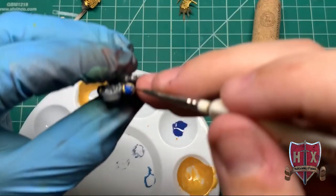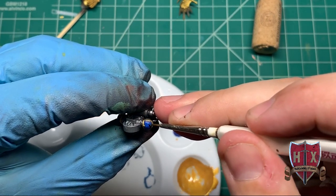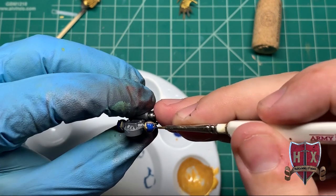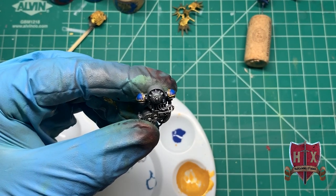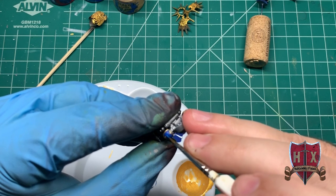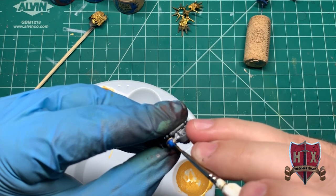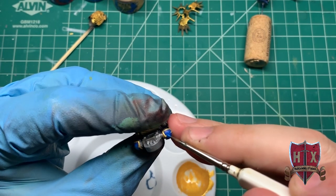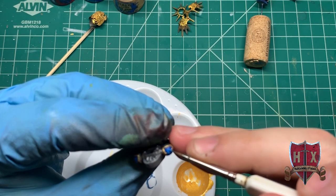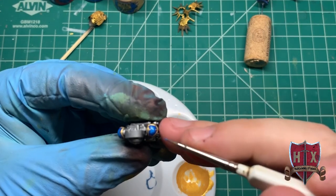I apologize for the camera being out of focus at that point. That's Auric Armor Gold as a trim. We're not covering the entire area with blue because we're trying to represent highlighting — just covering the portion that would represent light hitting it directly. We're actually going to hit that with a third blue paint later on. I did have to hit it with two coats of the highlight, but as you can see it provides a little shading for the highlight.